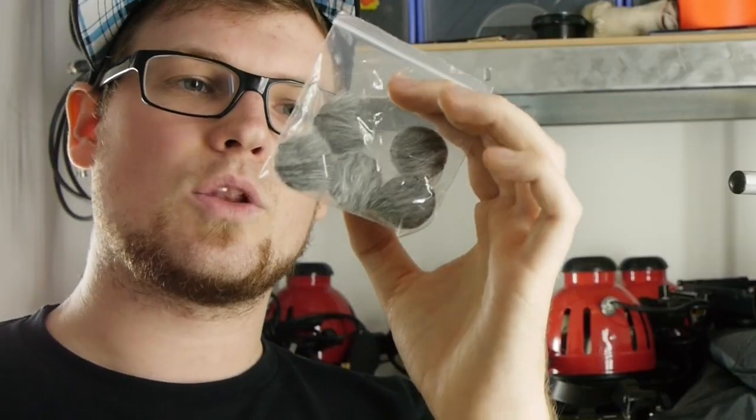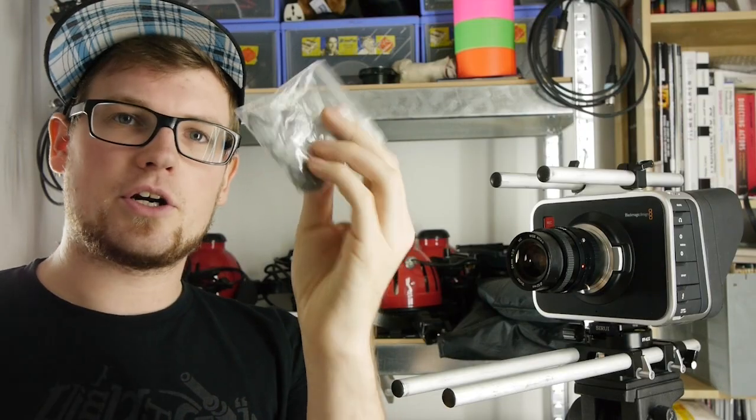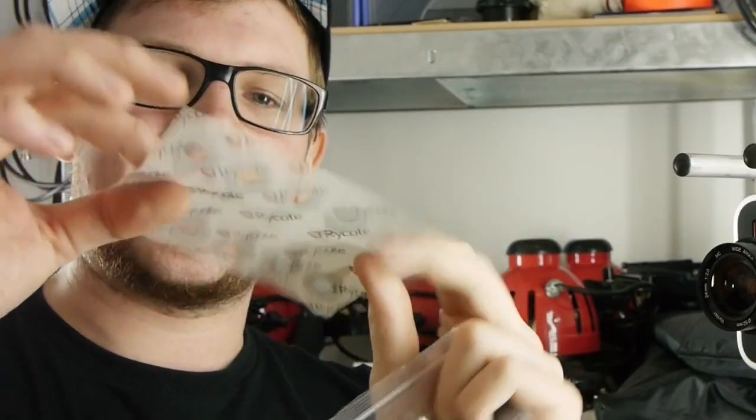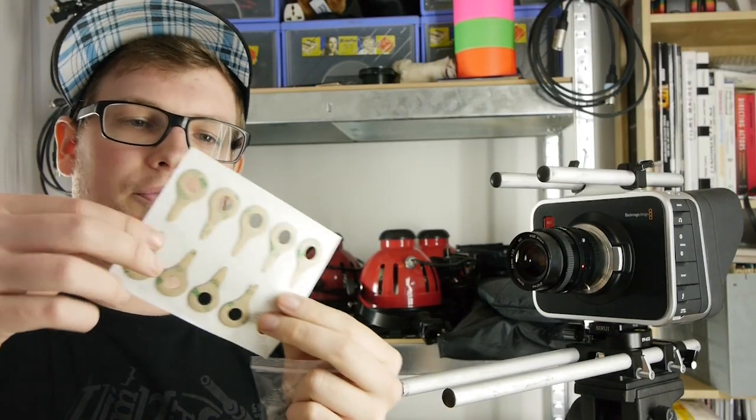What you get in the package are six of these little windscreens. These are completely reusable, and you get 30 of these little sticky pads that you put on your microphone.